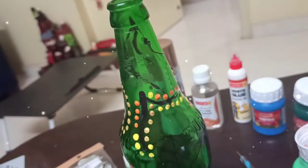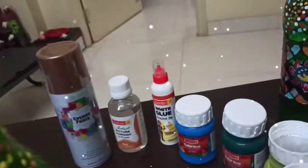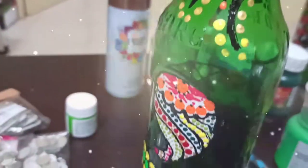I have made it in golden and orange shade, pink and sky blue. Pink, white, and sky blue — let's see how it looks when complete.